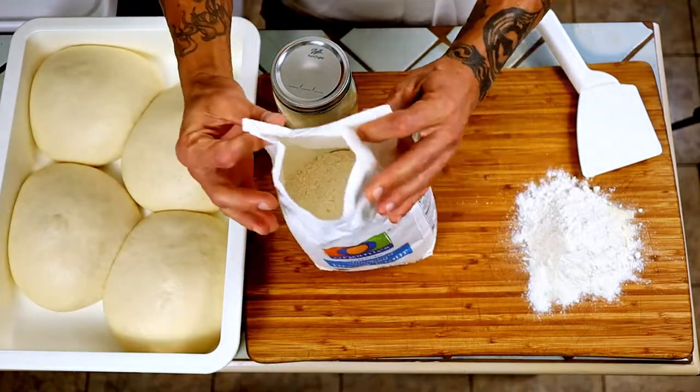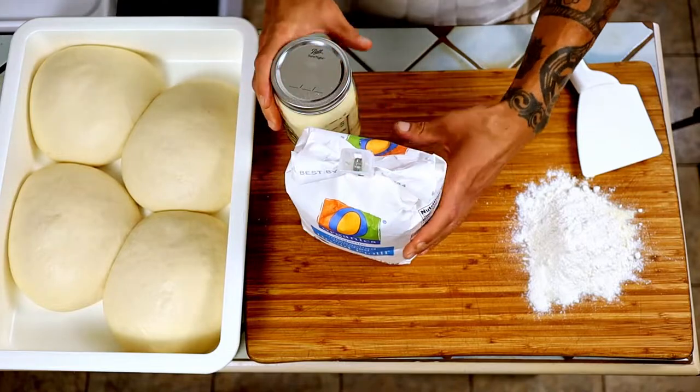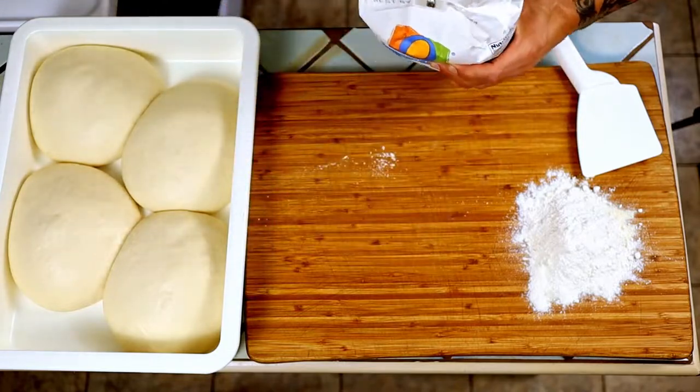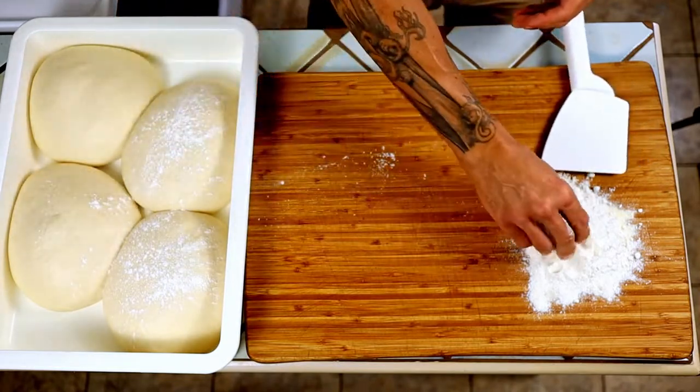This could be all-purpose — it doesn't really matter. It's just to keep the dough from sticking to itself and to the board and to everything else. A little flour on the dough.